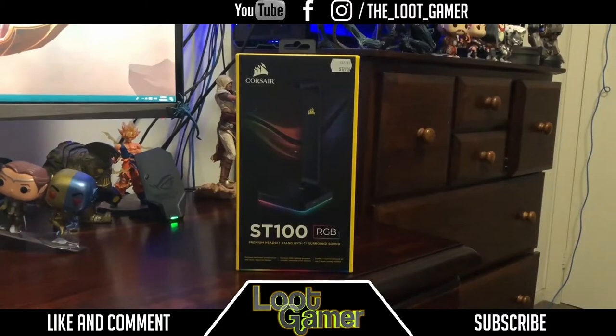How's it going guys, the Loot Gamer here, welcome to my next episode of 'Is It Worth It.' I've got the really beautiful ST100 Premium Headset Stand with 7.1 surround sound and RGB lighting. If you guys love RGBs and all that cool color stuff, I would definitely recommend these bad boys because it goes to all different colors and it's a pretty premium headset stand.